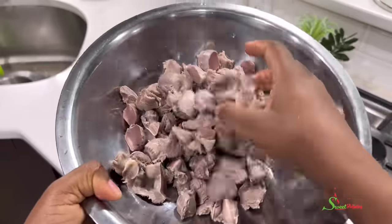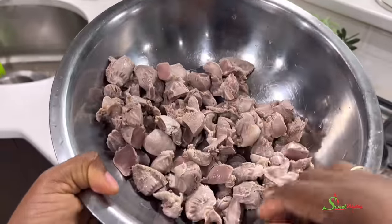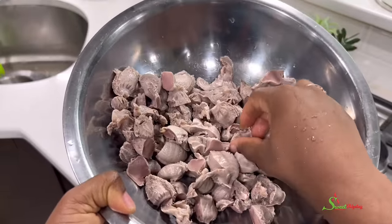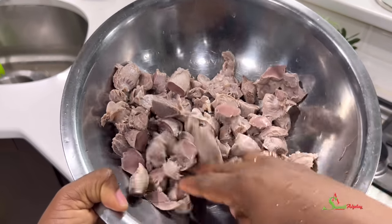Hello, sweet team, welcome back to my channel. This is Sweet Ajele and I am back with another sweet tip for you all — how to prep and clean your gizzard to smell good and to taste even better. Let's get started.